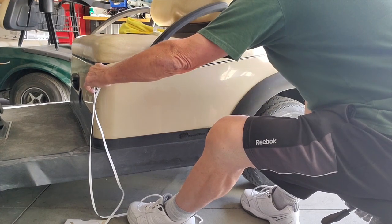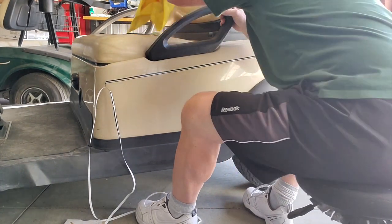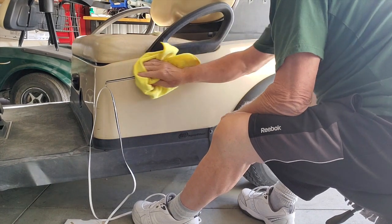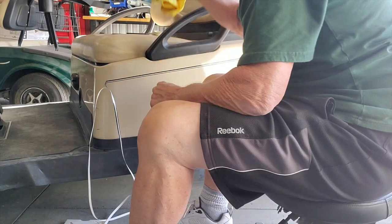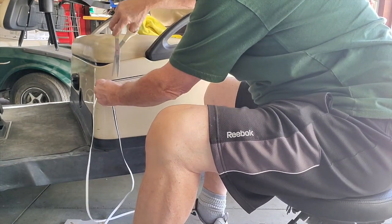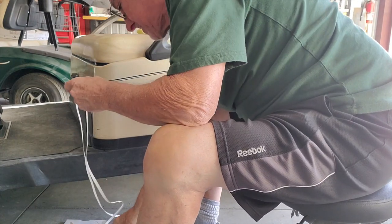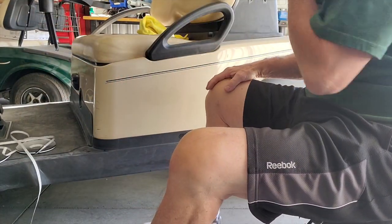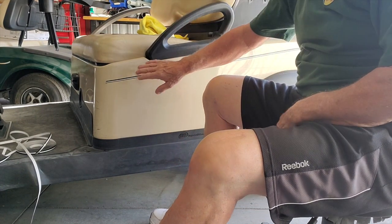And then we're going to slide it out — that's what this hard surface is for. Get this down here, now I'm going to cut it off. There's a stripe.